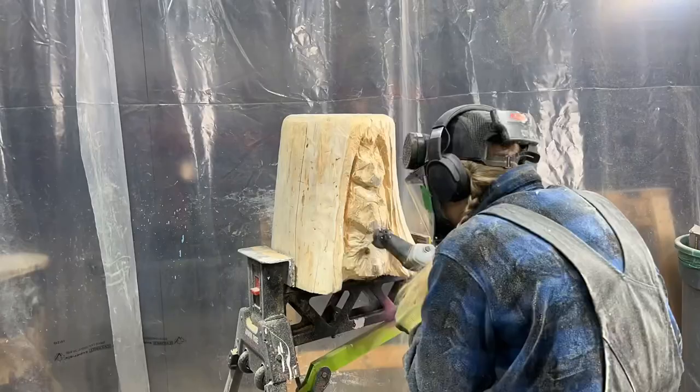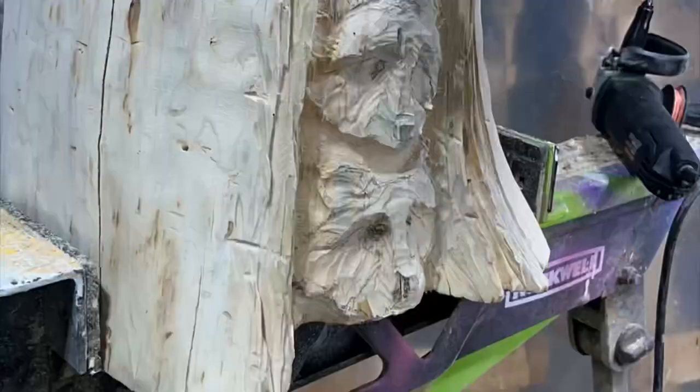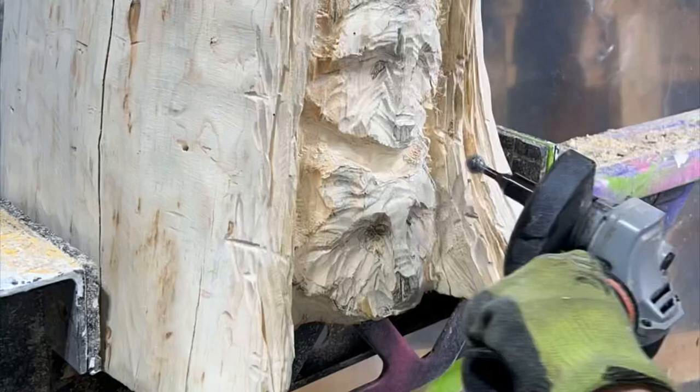Push the eye sockets inwards and define the edge of the snout and the bridge of the nose. Add some line texture around the edge of the hole in the stump to make it look like aged wood. Redraw the outlines often to stay on track and keep proportions — carve a bit, then redraw when you can no longer see your sketch lines.